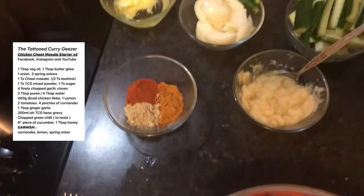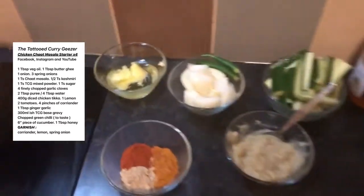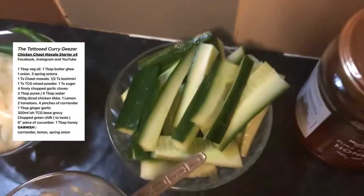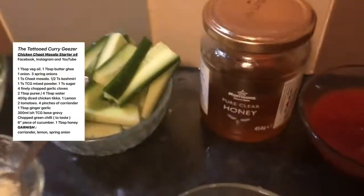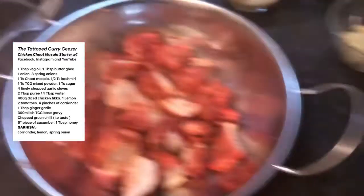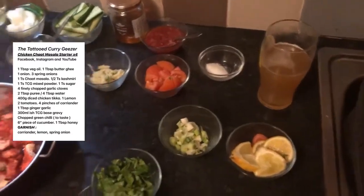So here are all the ingredients: my three powders mixed, chat masala and Kashmiri chilli, oil and butter ghee mixed. I'm going to put two chillies in whole. Then ginger garlic paste, slivers of cucumber, chopped garlic — purely optional — honey, tomato paste, tomatoes, sugar, spring onion, coriander, lemon. Garnish with tomato and lemon. And of course the fabulous chicken tikka. Base gravy is just defrosting.